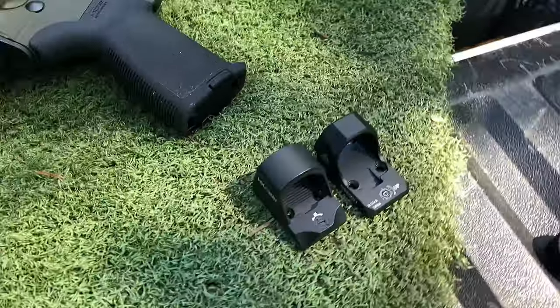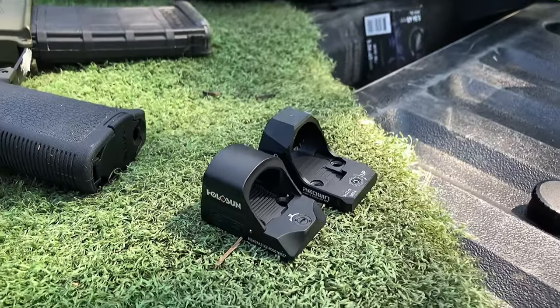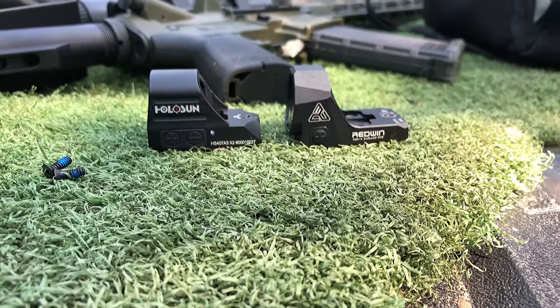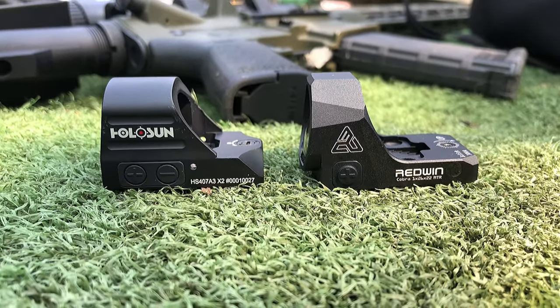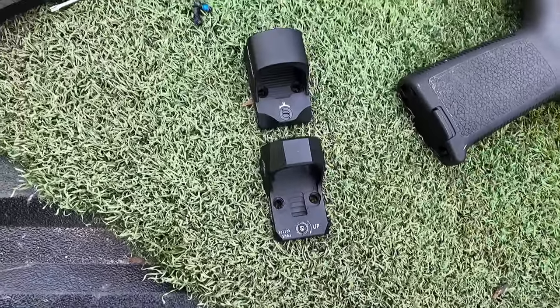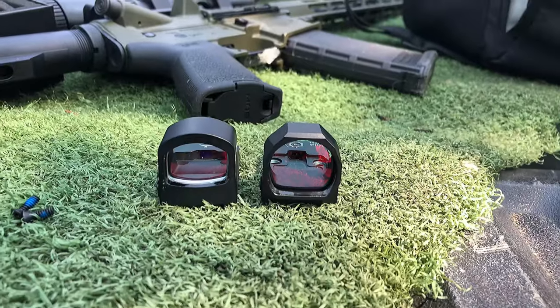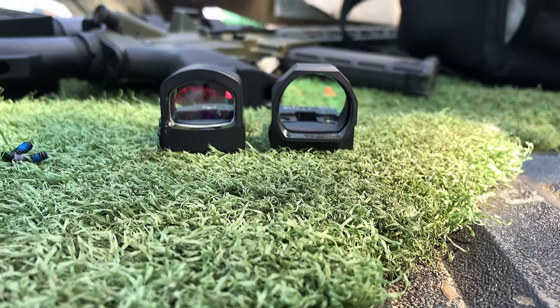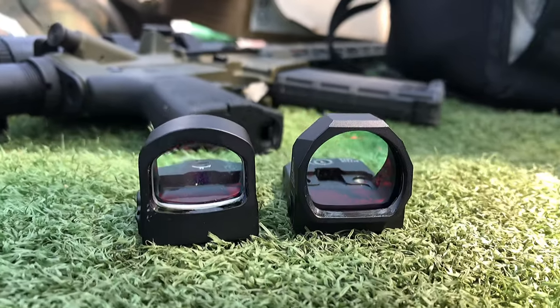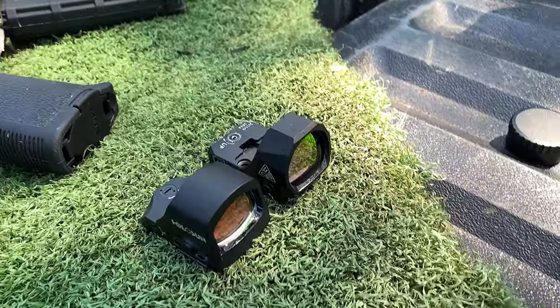Here they are side by side. The Redwind looks a little bit longer than the Holosun, but the base is the exact same size. They are the exact same length — the Redwind looks a little bit longer because the optic sticks out a little bit on top. Notice the differences in the shape: the Holosun has a more rectangular shape with a circular top, and the Redwind is more circular and oval with a bigger field of view.